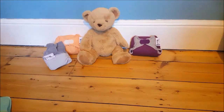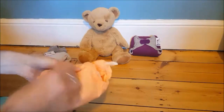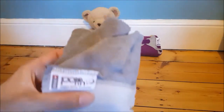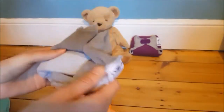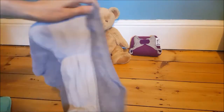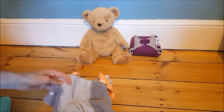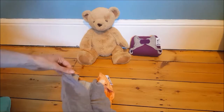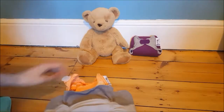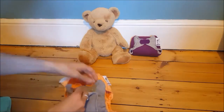When I'm ready to change my bear again, I get my new nappy and open it all out as before. This time my bear is ready for bed, so I'm going to get my Close Pop-in nighttime booster. This has its own poppers, and when you open it out it's in three stripes - there's the inner fleecy fabric and two outer sections. I fold them over making sure the stripe goes across the middle, which provides more absorbency where you need it in the middle of the nappy.